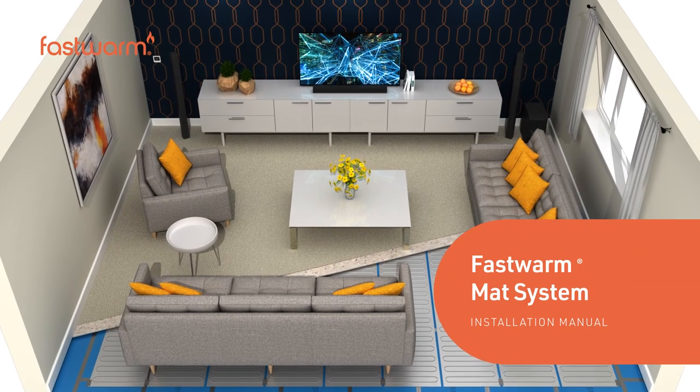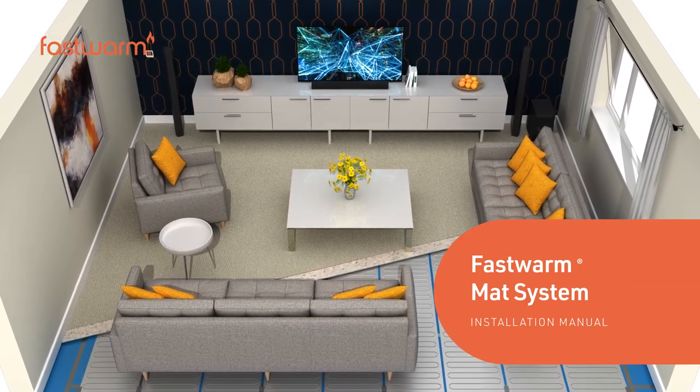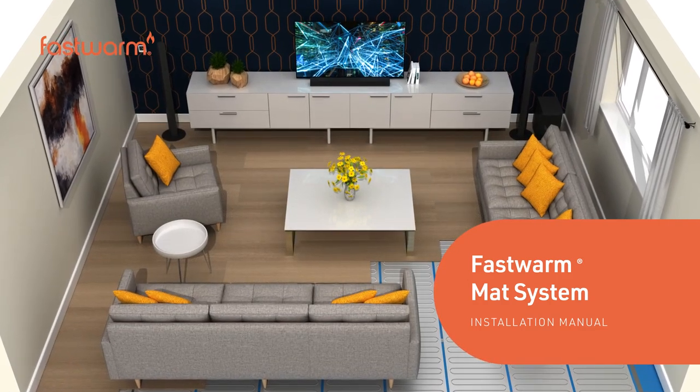Fastwarm foil mats are a quick and easy way to add underfloor heating to any carpeted room in your home.